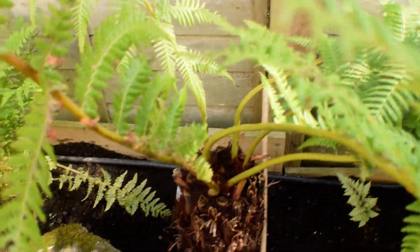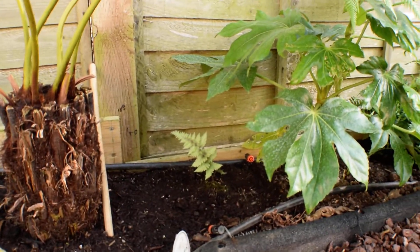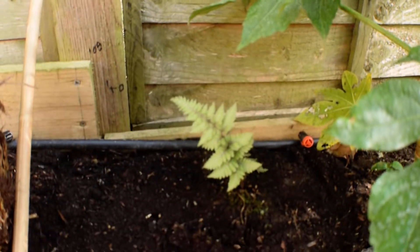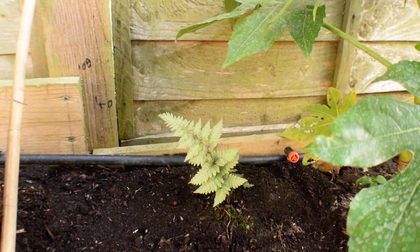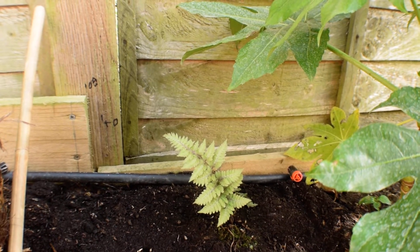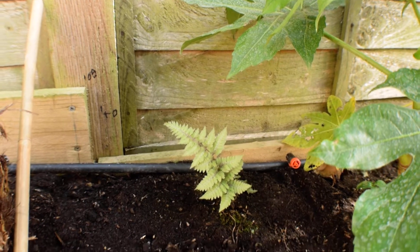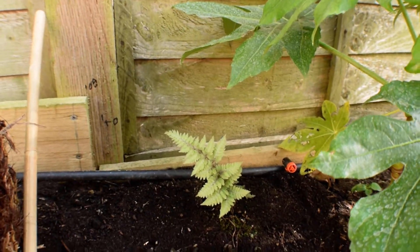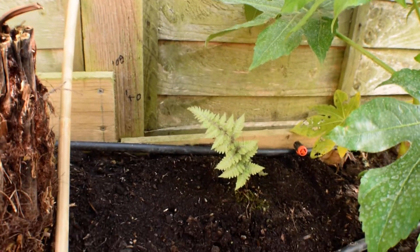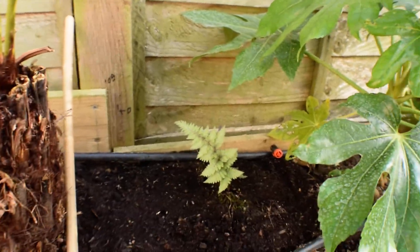Over here we've got the tree fern which has put its fronds up for this year. I do water it quite a lot so hopefully it's going to last the winter. This little silver fern — the metallicum one — it's a really matte white, and the stems are like a real burgundy-pink that fades out to a white tinge and then green on the leaf. It's really quite nice to look at. This is the first time it's thrown out a leaf like that, so I think it likes this spot. It might be because it's under these leaves keeping a bit of humidity.